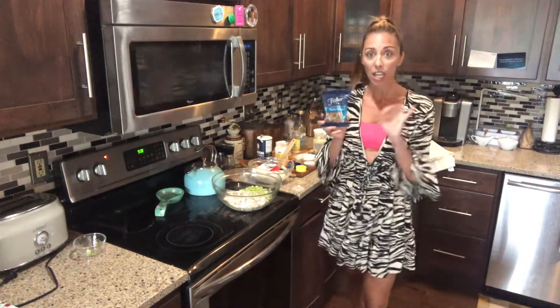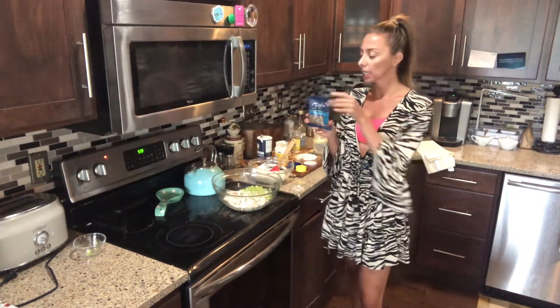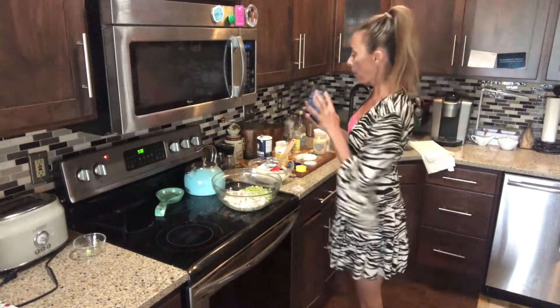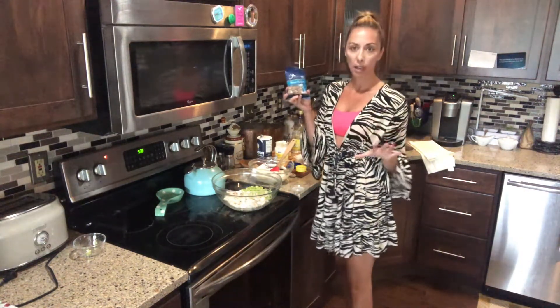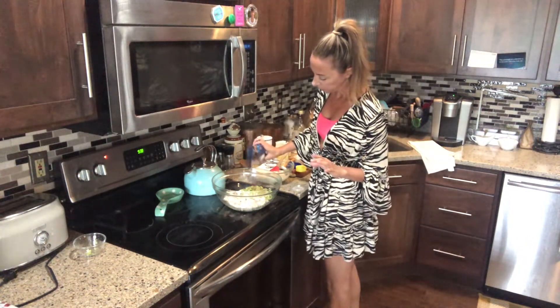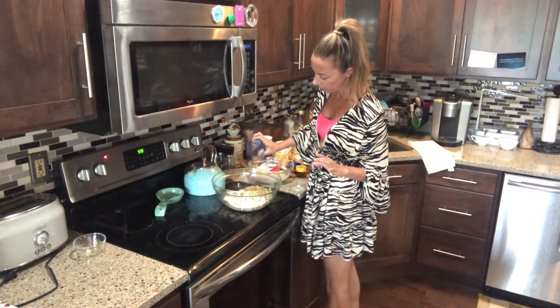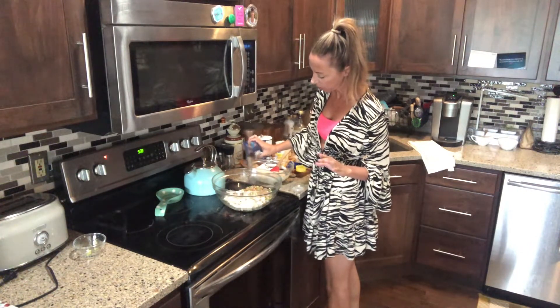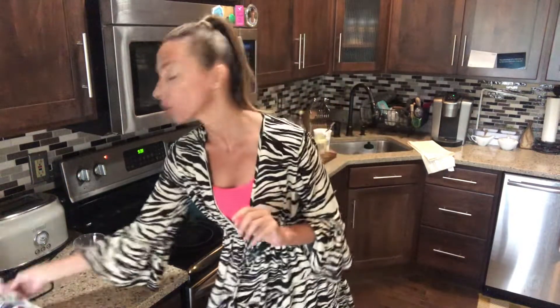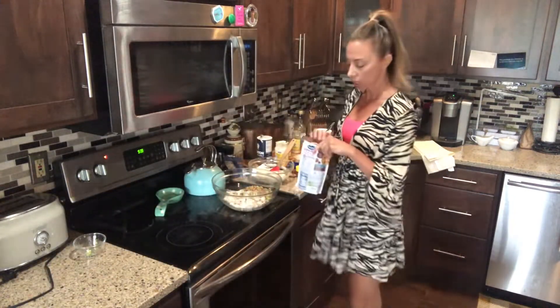You can buy these already cut up really, really fine. In the baking aisle they have these with the chocolate chips. So I'm just going to put in maybe just like a quarter cup of chopped pecans. You can do it yourself with a regular pecan and chop them up.